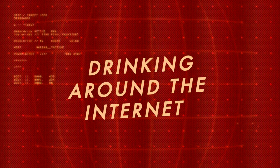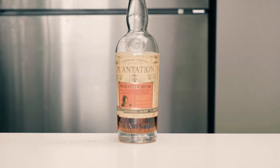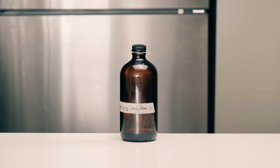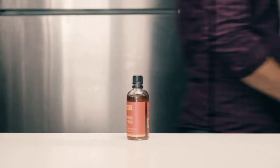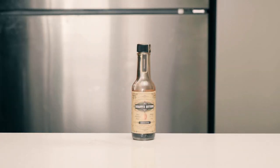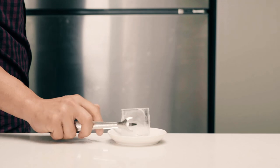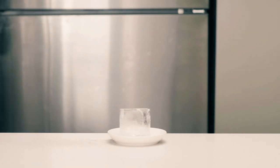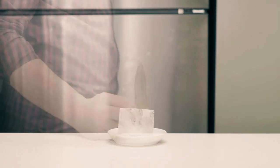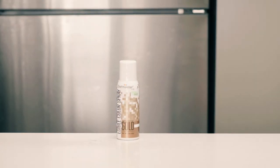So let's run through the ingredients we'll need: Plantation pineapple rum, the simple syrup blend we made in the previous video — I'll link it down below — orange bitters, aromatic bitters, an ice rock, a small pineapple leaf, and edible gold spray.